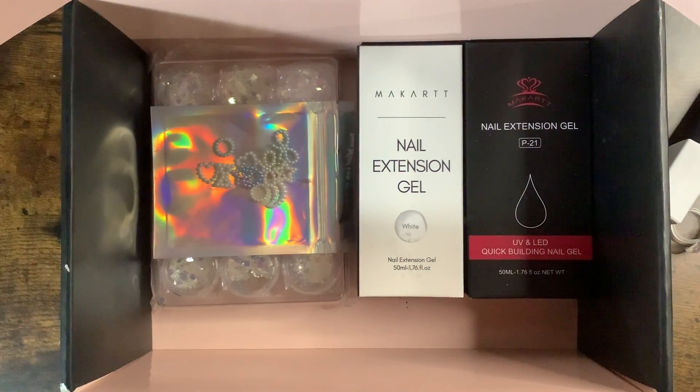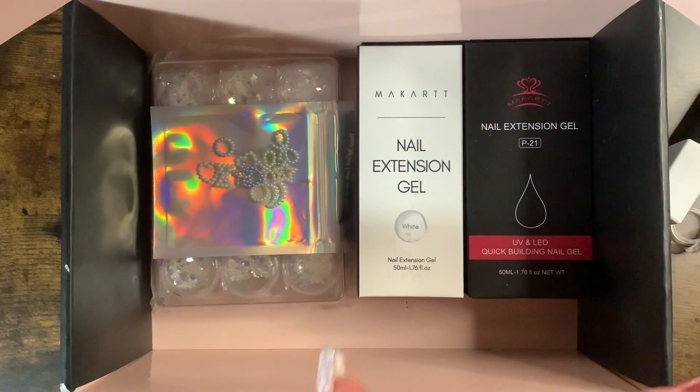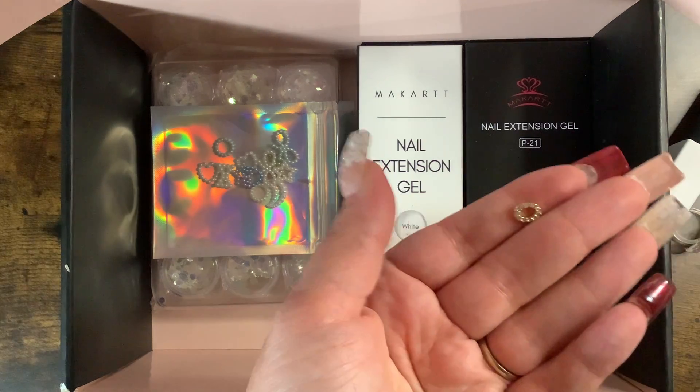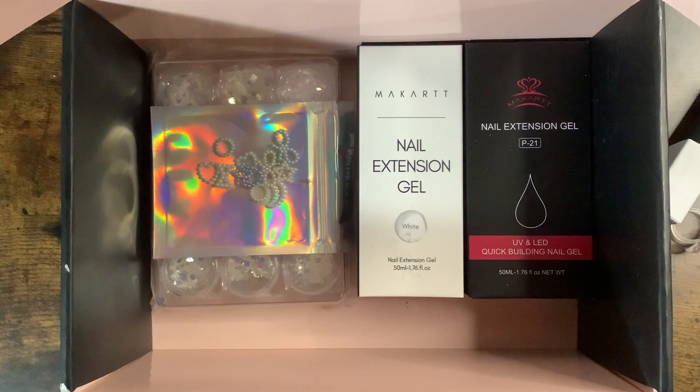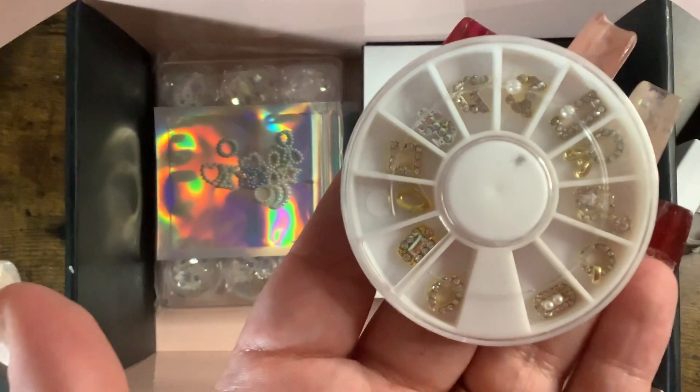Then we got some little nail charms. I'll put one on my thumb so you can get an idea of how big they are — they're not too big, which is nice. If someone has shorter nails these would be perfect. There are different shapes: a rectangle, a circle, a money sign, an arrow, and one with little bunny ears.